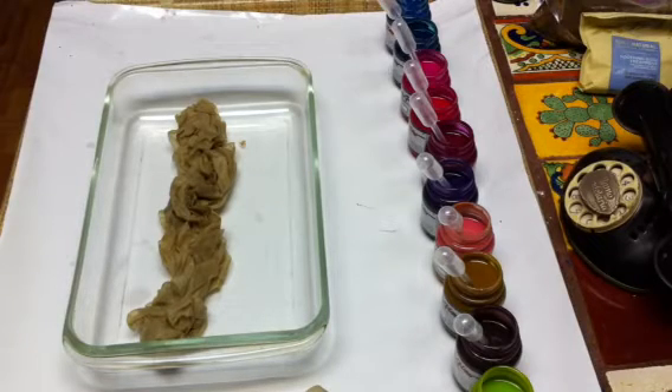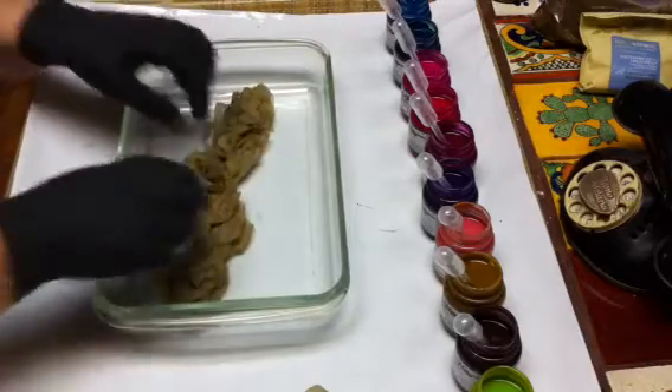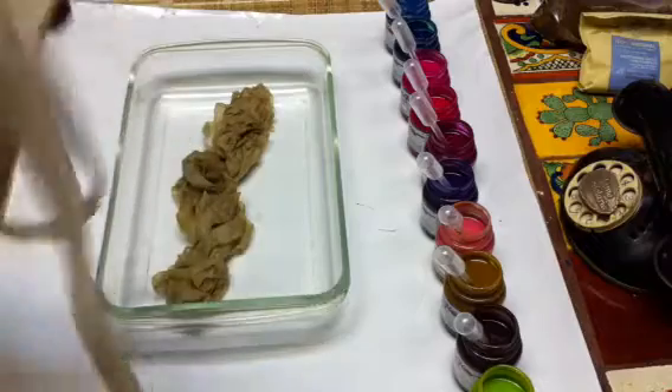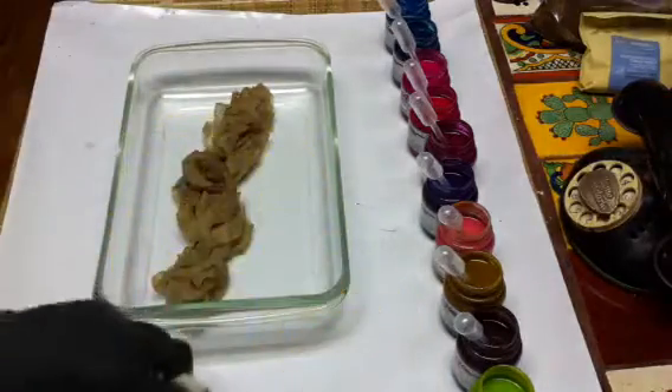Hi everyone, it's Kim. I was going to start this project I'm working on where I'm dying some rayon ribbon that I'm going to use for my business cards.